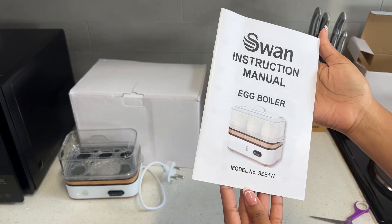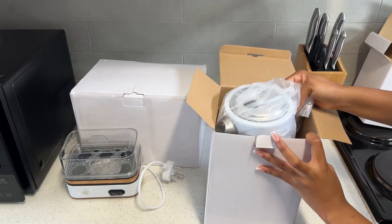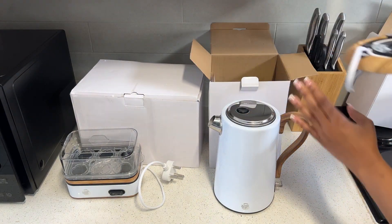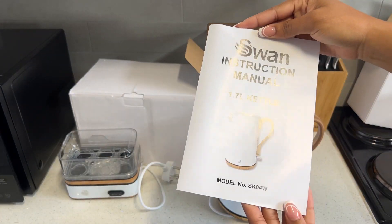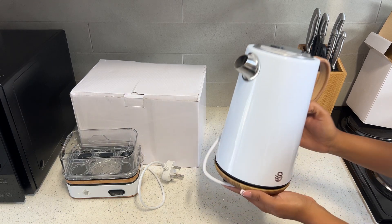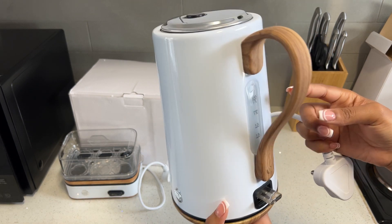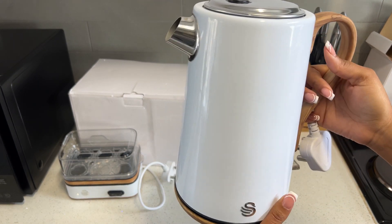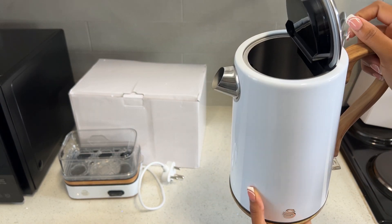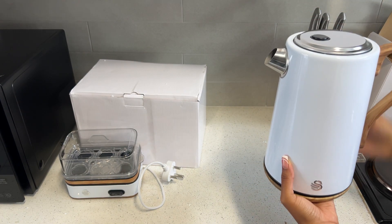Each item comes with its own individual manual. Next we are going to be unboxing the kettle — here's the kettle! Let me bring it closer. Look at how gorgeous this is. I am in love with this breakfast set!